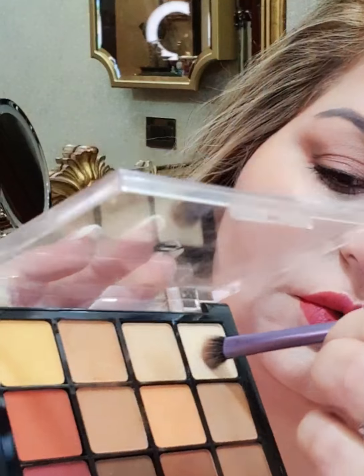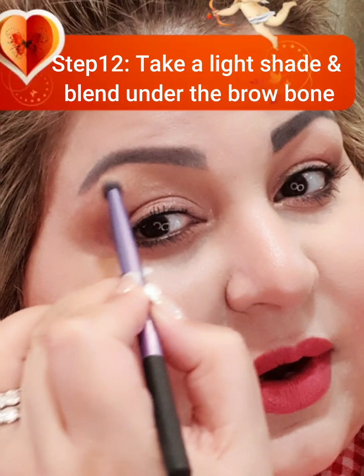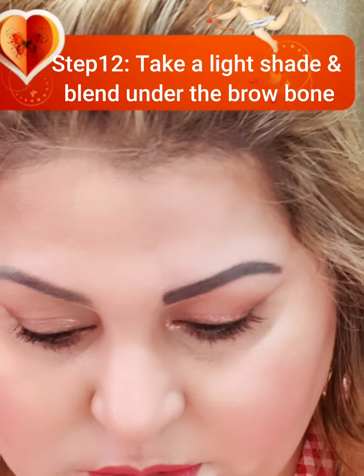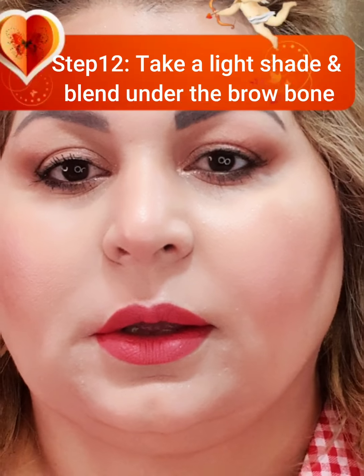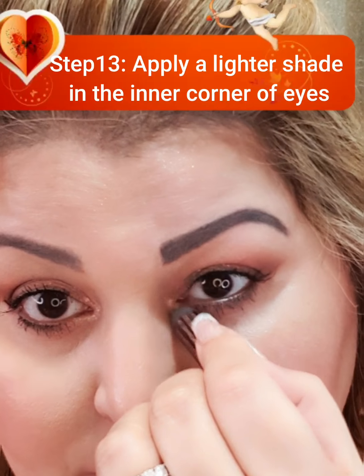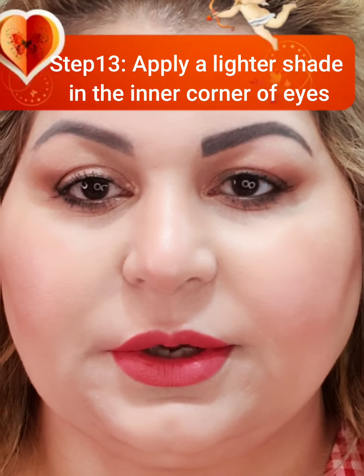For a more blended look, I will take light shadows and run them here. You cannot avoid putting a light color in the inner corner of the eye — it brings out the light and gives a very distinctive look. As you can see, I have done one brow but not the other; you can see how much difference it makes.